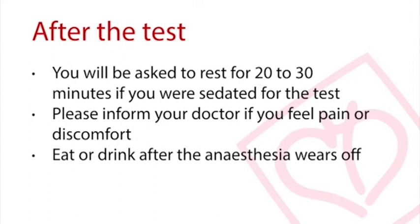This TEE test carries a very small risk of complications similar to that in endoscopy and gastroscopy. You may also experience a slight sore throat after the test.